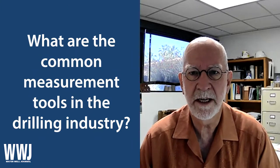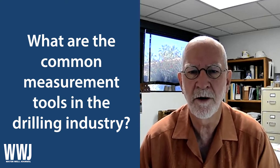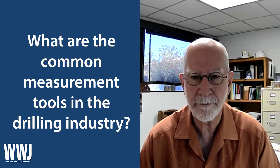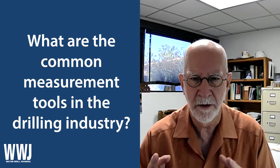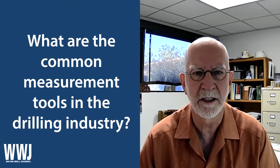Hello, this is Marvin Glotbelte. I'm a hydrogeologist and well builder from Arizona, here with another industry connected video from the National Groundwater Association. Today I'd like to talk to you about some of the tools we use for measuring and monitoring things in the groundwater business.